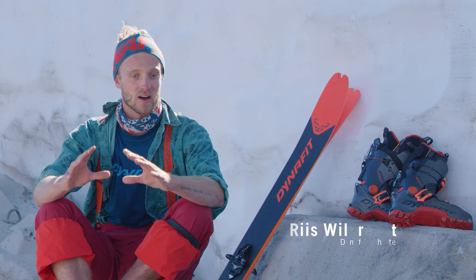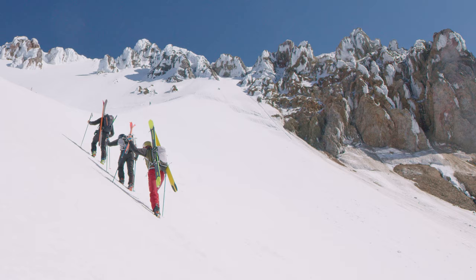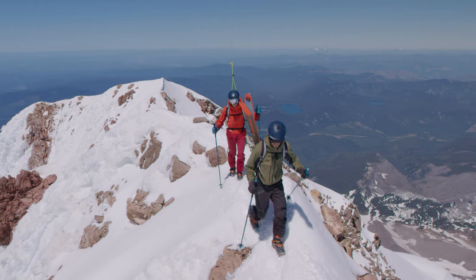With the ski that we rode this week, it felt just like an upgrade from the Beast 108 that I was riding this last winter. It handled really well and I haven't seen any sort of faults in it, and that's tricky to pull off.